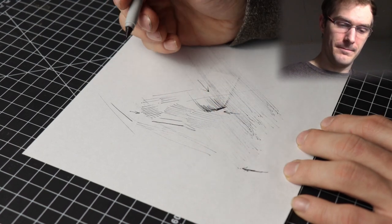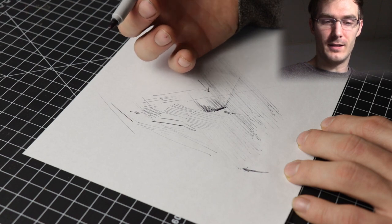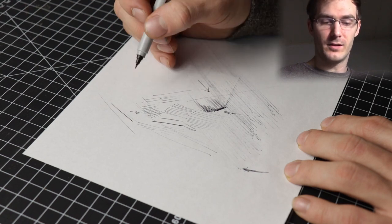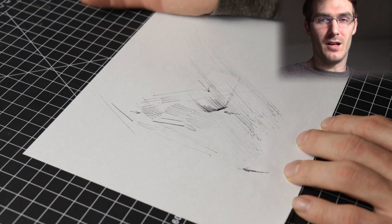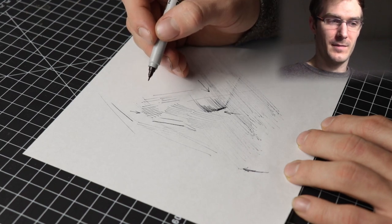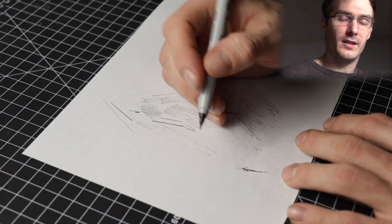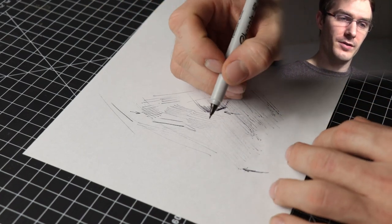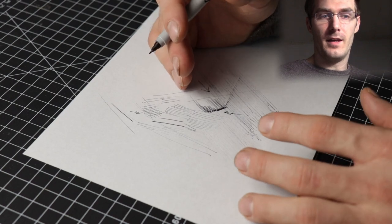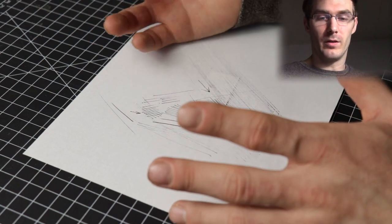A lot of professionals might use something like Prismacolor, but I think for most people we have a long way to go before we need to worry about really expensive markers. Stay focused on improving your drawing first, and then after you've improved a lot — if you're selling drawings and things — maybe then start worrying more about marker quality.